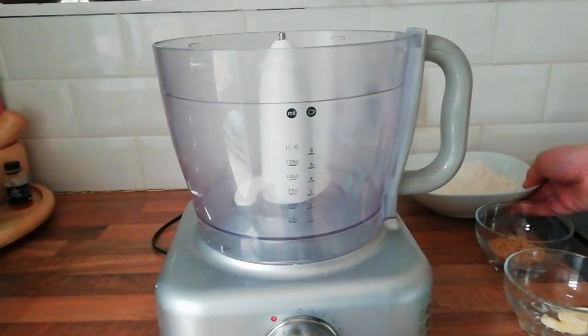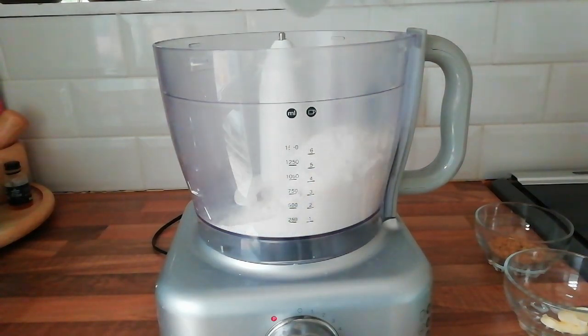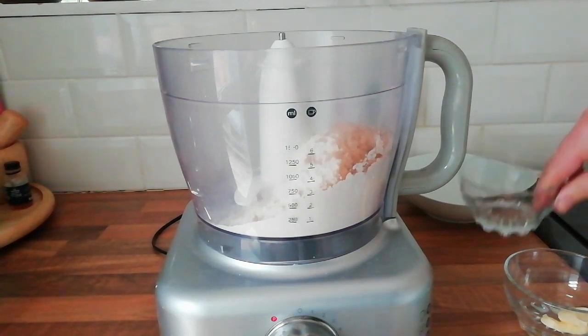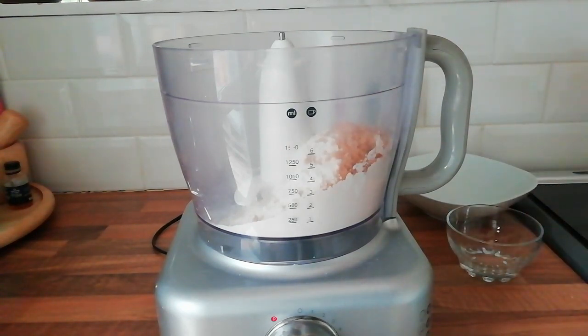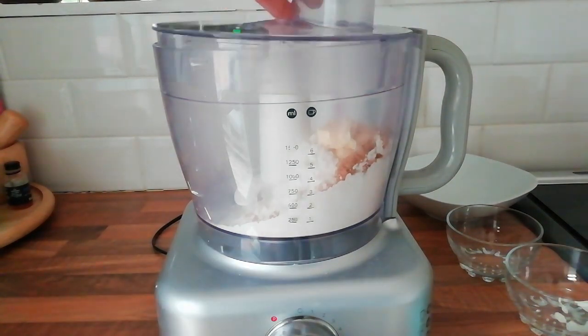First of all we need a food processor with a kneading tool. We are going to add 250 grams of strong bread flour, 12 grams of brown sugar, 12 grams of butter, half a teaspoon of salt, and a teaspoon of dry yeast. And pop the lid on.